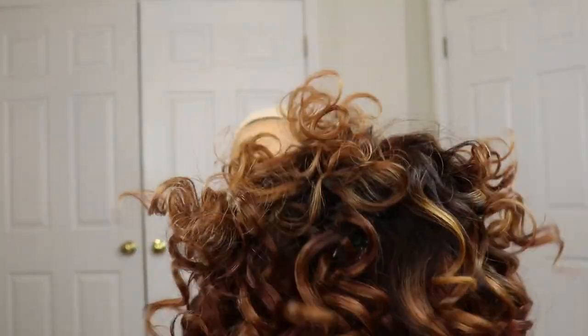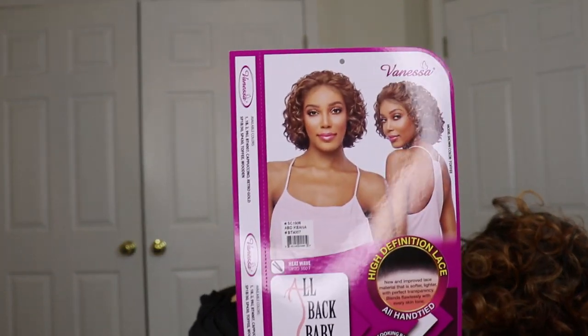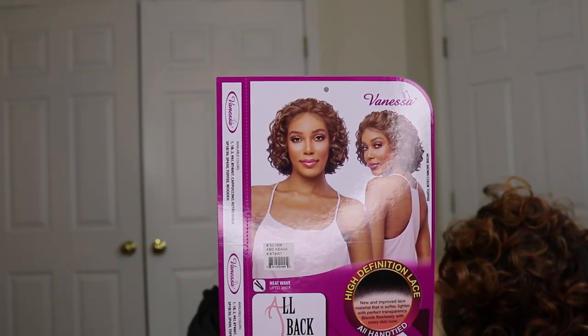Throughout it has lighter highlights of blonde, so it's a very interesting color. I also like the fact that this length was not that long. Sometimes the model on the care card doesn't look as great as the actual hair. She has baby hairs in the front, and we know what I'm going to do with those.